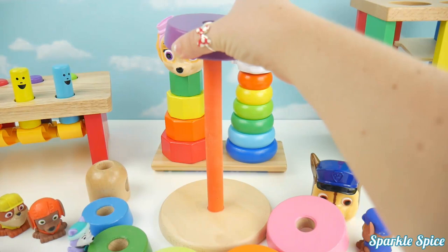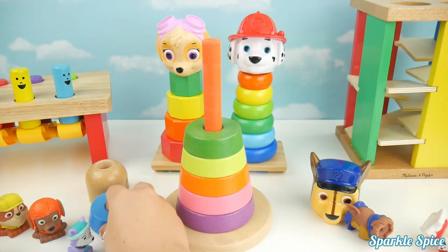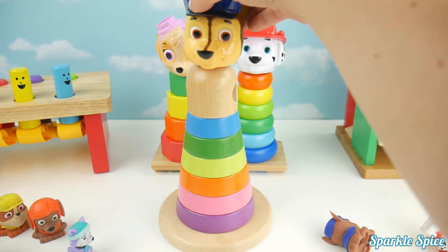Purple, pink, orange, yellow, green, blue, brown. And we'll add Chase to the top again.